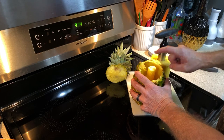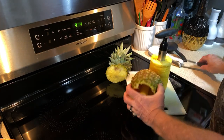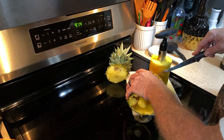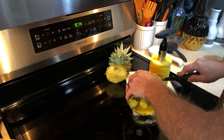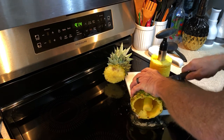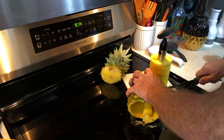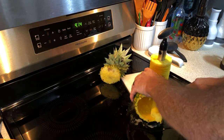The enzymes that we're after for the eye floaters are in the core. So what we're going to do is cut the bottom of this off and save the core. I am destroying my wife's stove, so I'm going to be cleaning that up in just a jiffy.